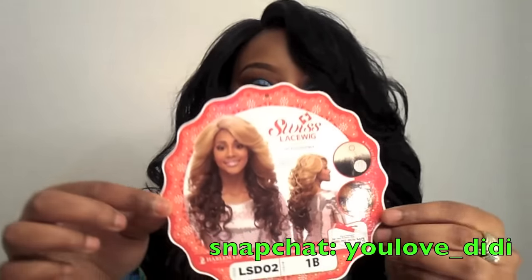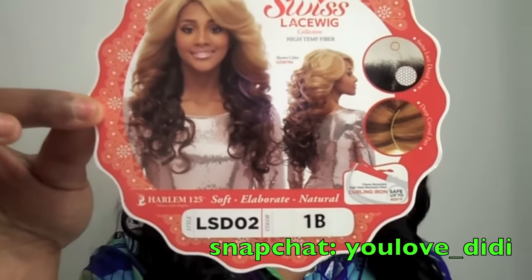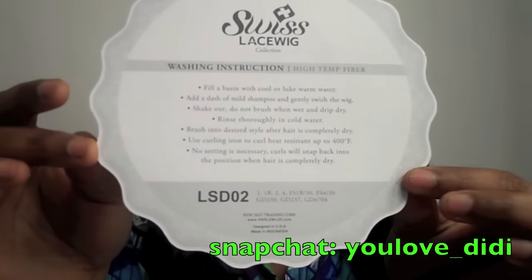Hey McQueens, welcome back to my channel. I'm here to do another wig show and tell. This one is by the Harlem 125 brand, swiss lace wig in the style LSD02 in a color 1B.